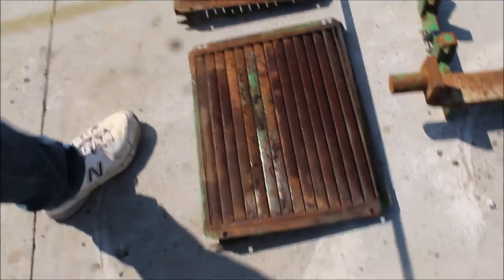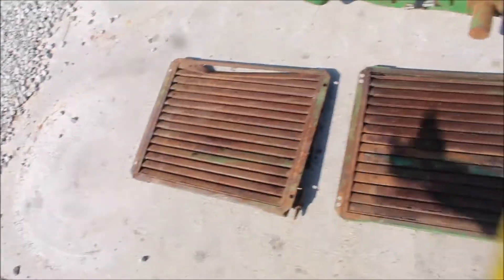Then you've got two shields — one has got some damage here. Get all of that.